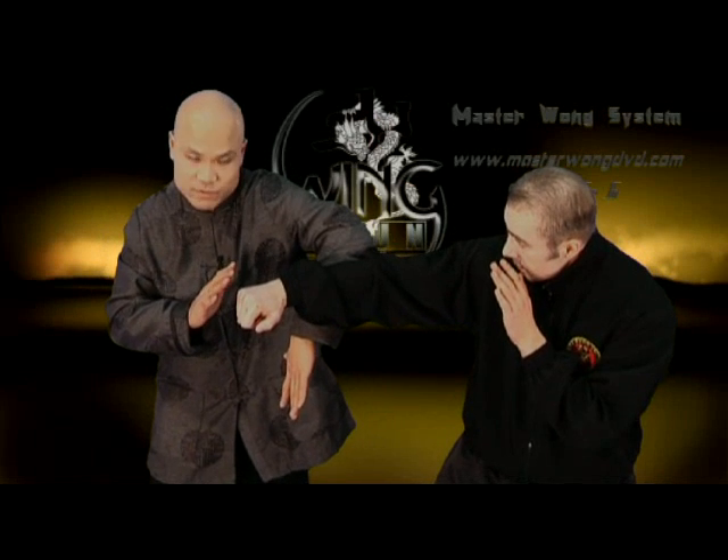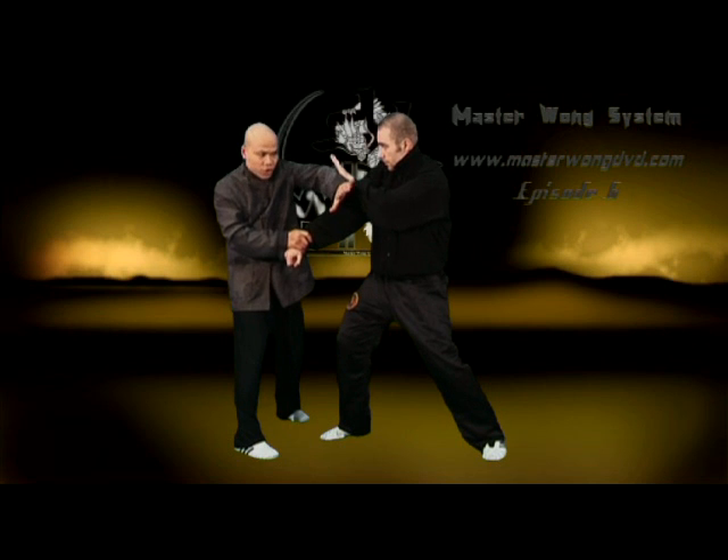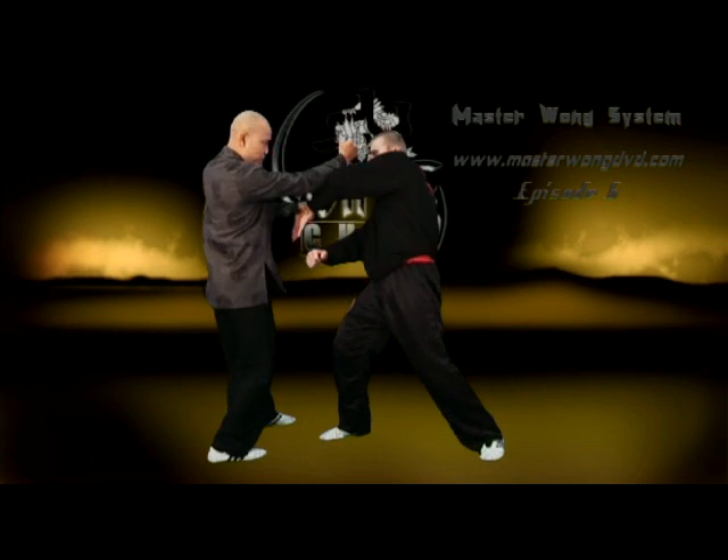That's where the whole wing block comes in. If you want to do that particular movement, then change position. As soon as you change the position, this hand turns and this hand — punch.